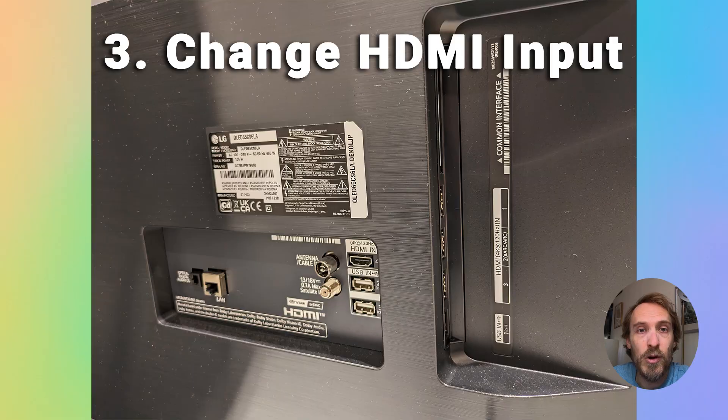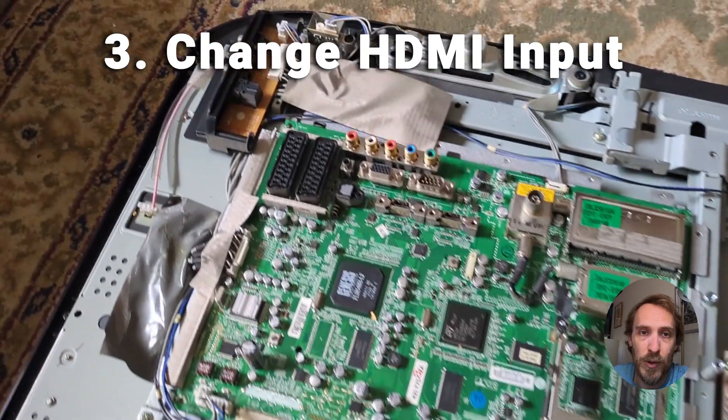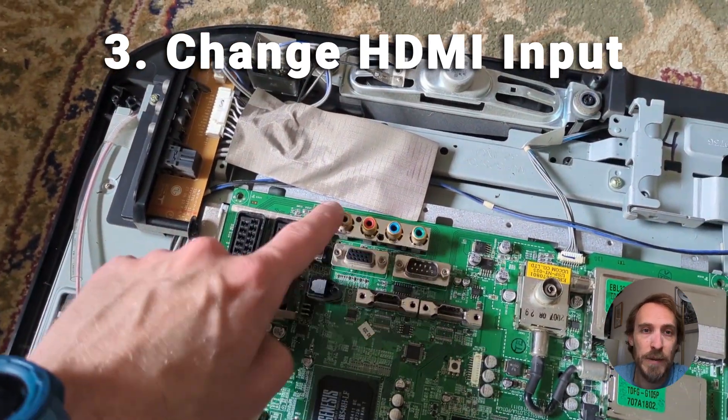If that doesn't help, you can also try plugging your Roku stick into a different HDMI input, particularly one that is on a different part of the TV, because HDMI ports on different locations tend to have different connections to your TV's mainboard, and so using a different HDMI input may help.